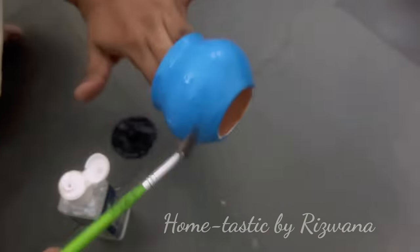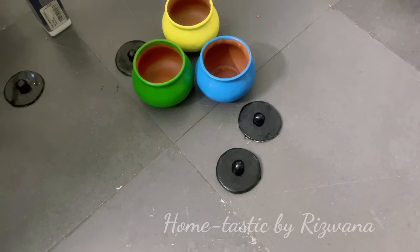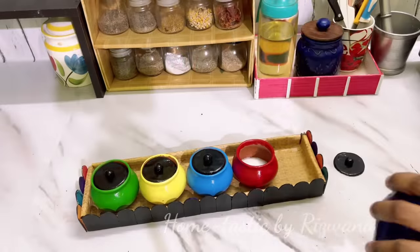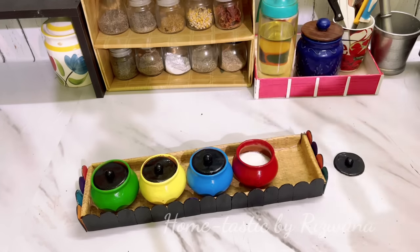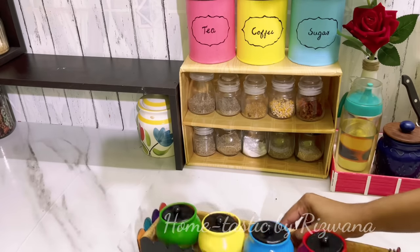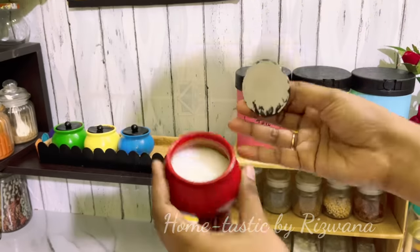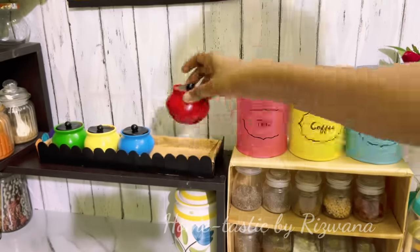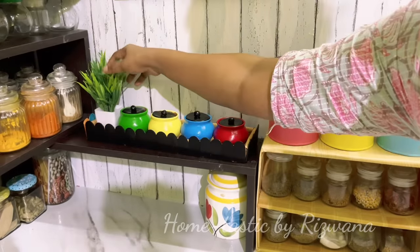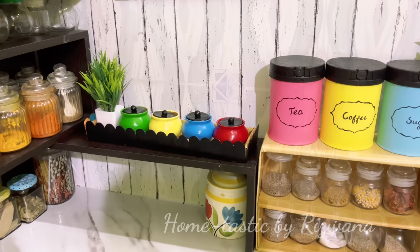Now I'm painting the tray black as well, to match the lids and make it look like a complete set. I'm applying varnish on everything. Here is my cute set ready — you can put spices like salt, chili powder, turmeric, and coriander powder in these matkas, which are things we mostly use while cooking. This set looks very colorful and pretty in the kitchen, is 100% functional, and the best part is we made it at zero cost — we just used acrylic paints.